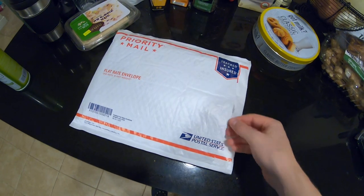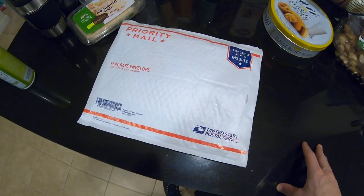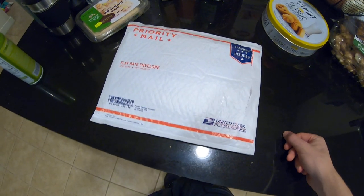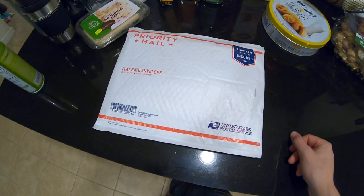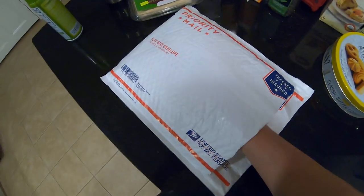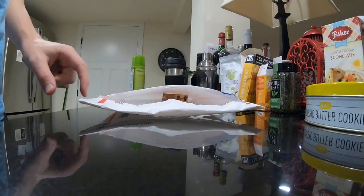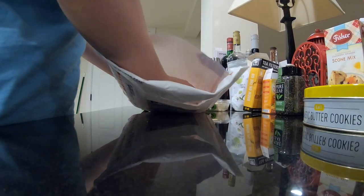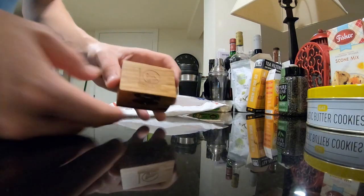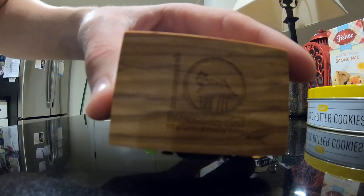I started opening this package from Madera Outdoor and wanted to do an unboxing of the Tentree Ring — this is the Adventure Ring. I set the camera down for a second because I started opening it and then realized I should do the unboxing video.